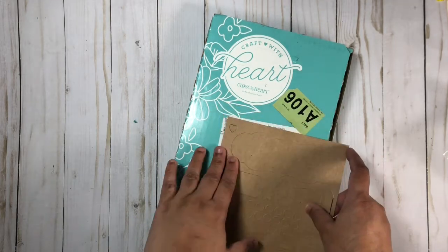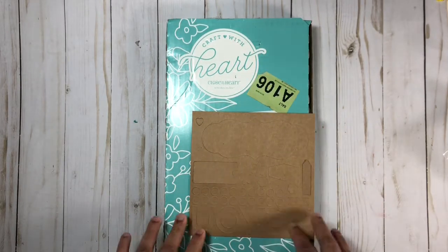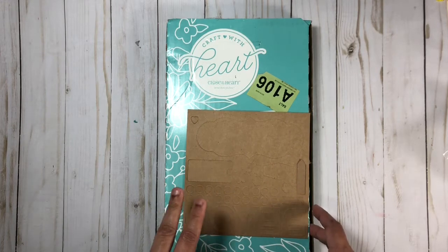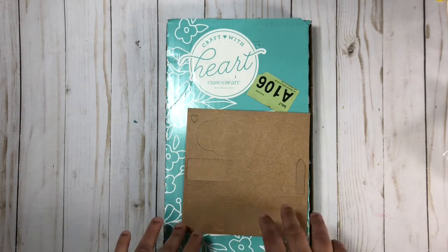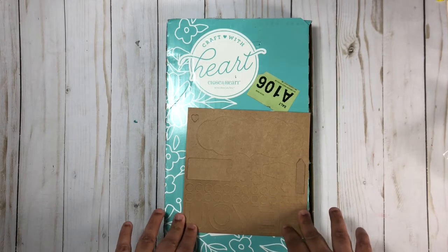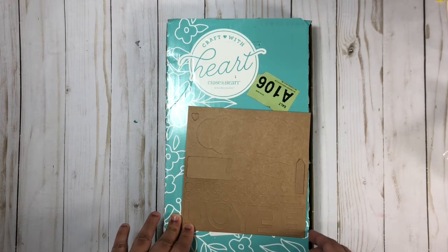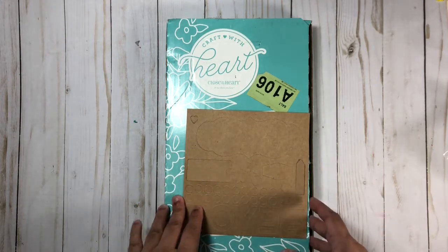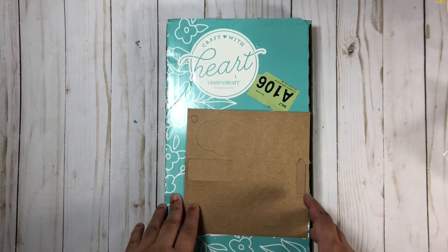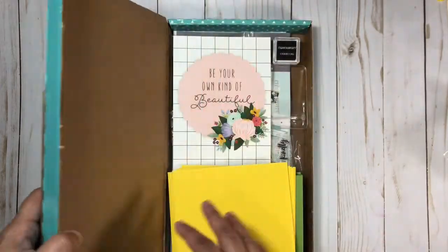Every four months you will get one of these packages, and these are mailed three times each year. There are two subscription options right now. I chose the 12-month subscription, which gave me a 20% discount with no shipping. Each month it worked out to about $11, but I did pay up front for the entire year to get that special price, which is definitely the best deal.